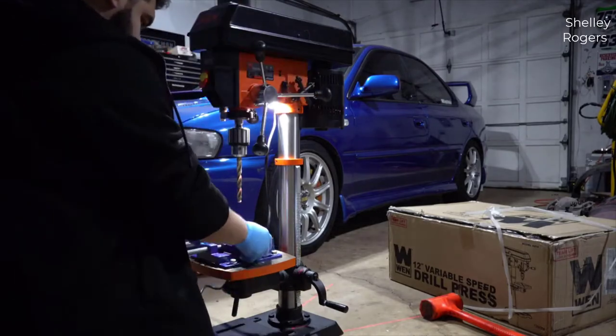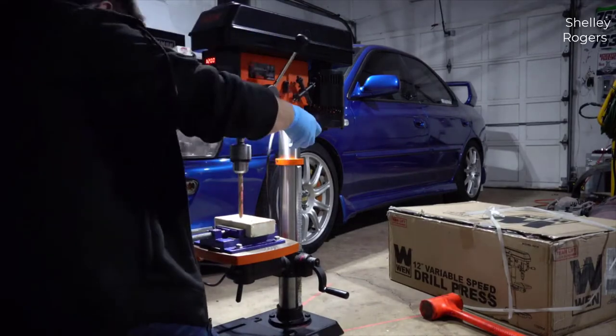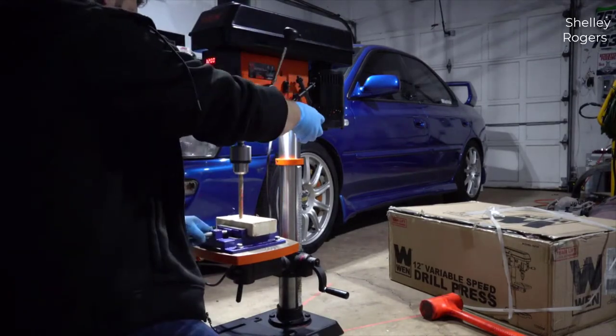I actually found a pretty good deal on this drill press, and I'll put a link in the description below so you guys can check that deal out if you're interested in picking one up.